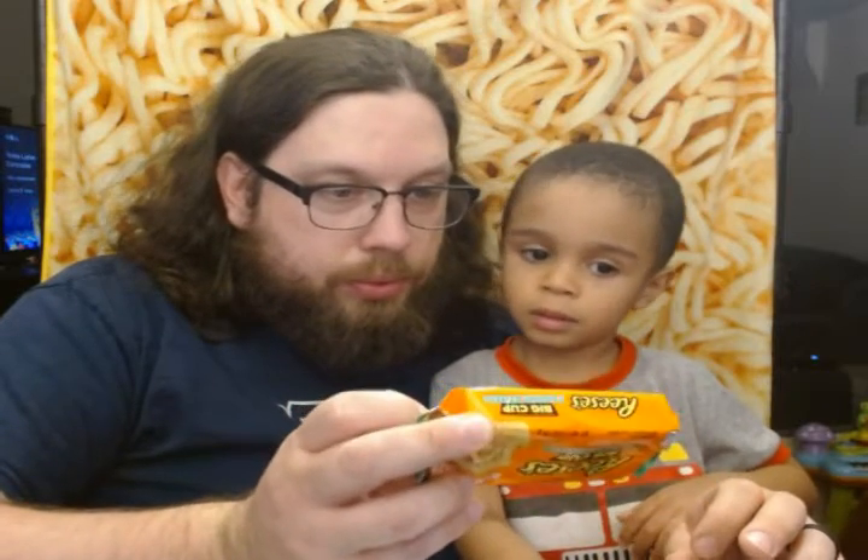The first ingredient is peanuts, sunflower oil, palm oil. There's not even any cocoa butter in here, so there's absolutely no chocolate product in this particular cup.